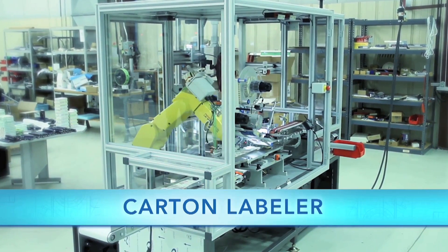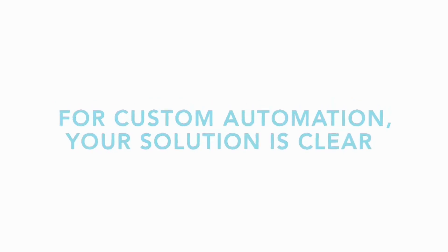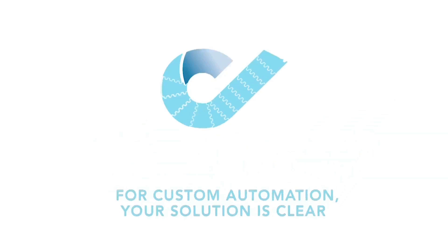To learn more about the labeling automation experts at Clear Automation and their full range of products, please visit ClearAutomation.com.